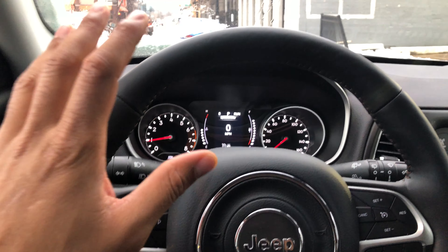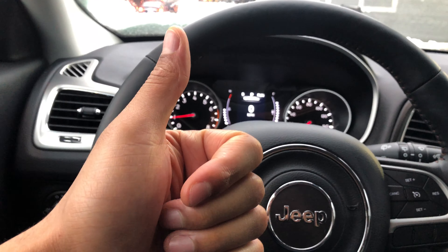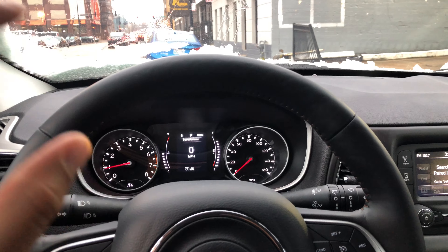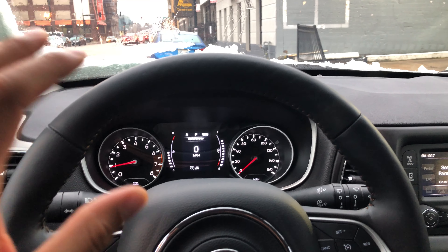I have a 2018 Jeep Compass. Go ahead and give me a thumbs up and subscribe to my channel. Today I'm going to show you how to turn on and off the bright headlights — your high beam headlights.